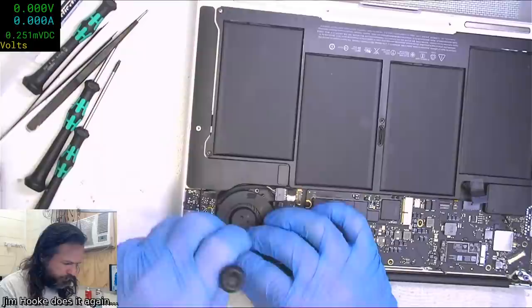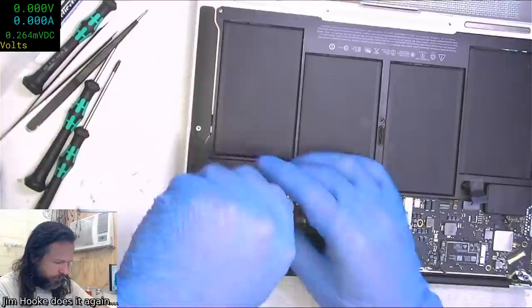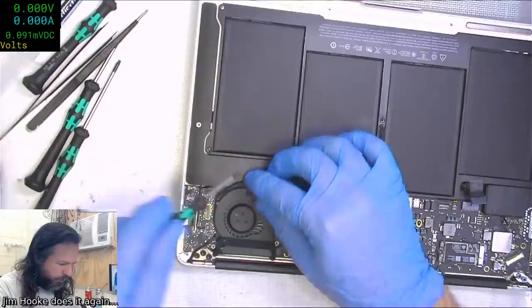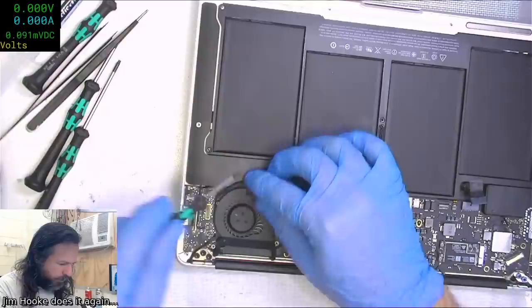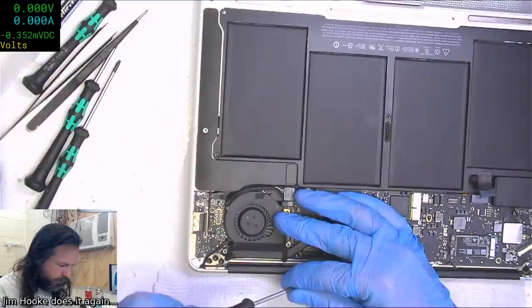I think I've jammed the cable a little bit. The camera cable sometimes just doesn't get out of the way and you end up crushing the fan on top of it. So you've just got to slide the fan in on the side, like that.